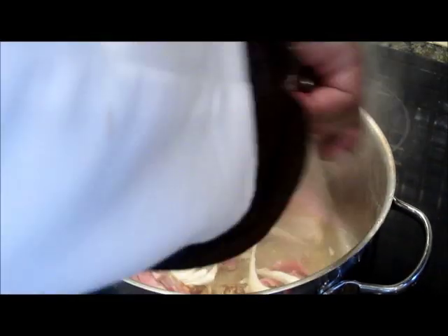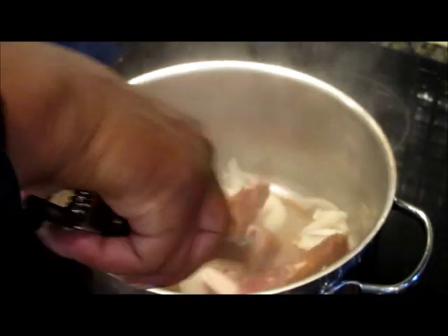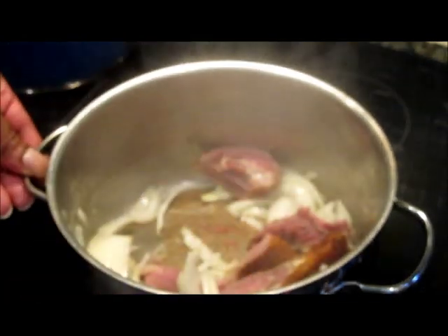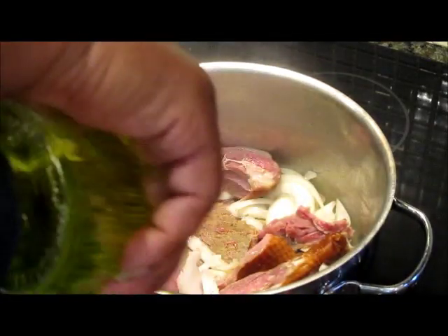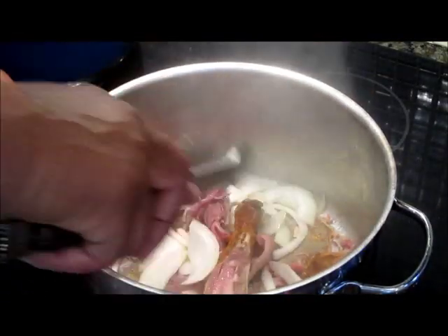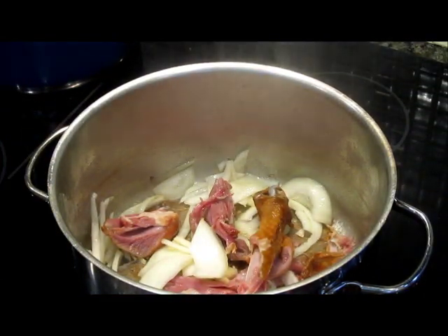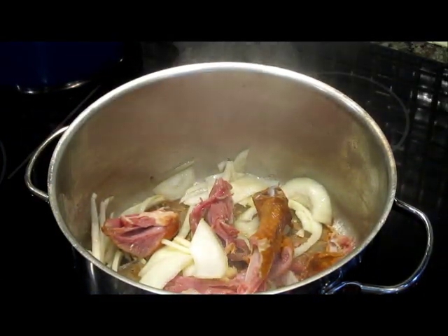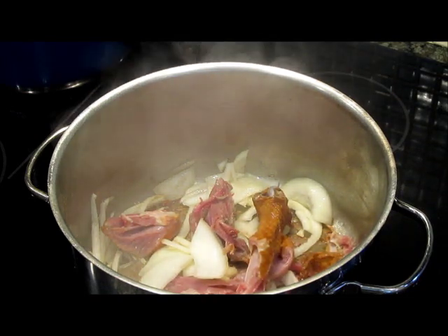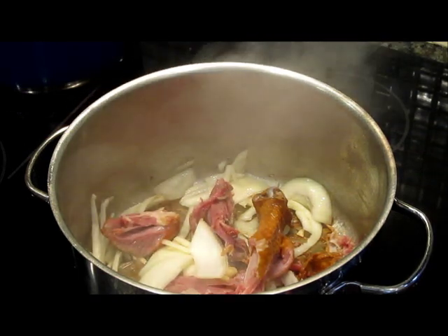Move these around a little bit so they don't stick. You may want to put a little more oil in — I think I will. I put in about two tablespoons, I just put another one in. Our intent here is just to caramelize the onion and give our smoked turkey again just a little bit of color. Then we're going to go in with our water and our seasoning.